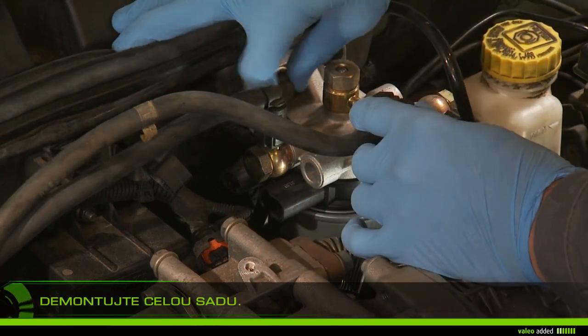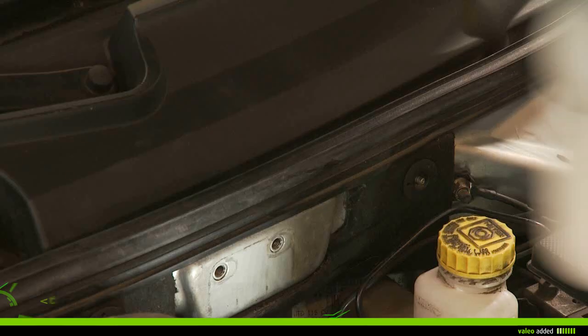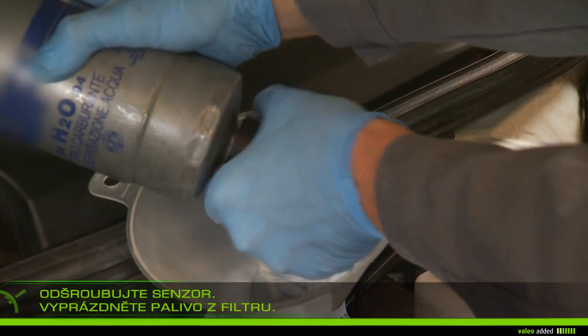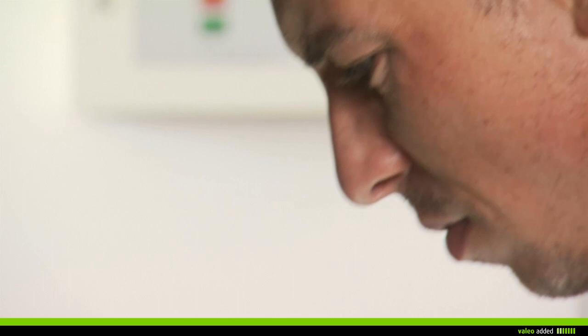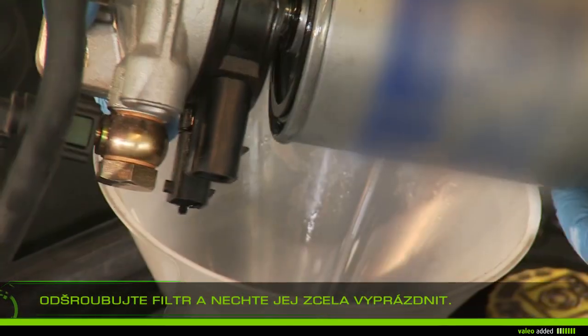Remove the filter set. Put the drip pan under the filter. Carefully unscrew the pressure sensor and empty the fuel. Unscrew the filter from its support and bleed it completely.